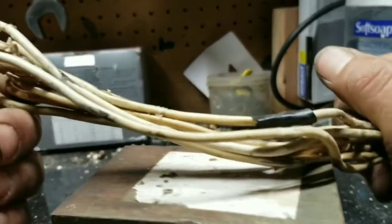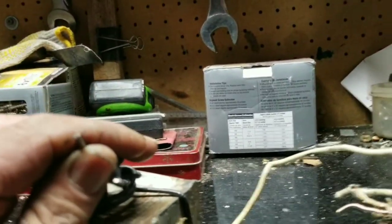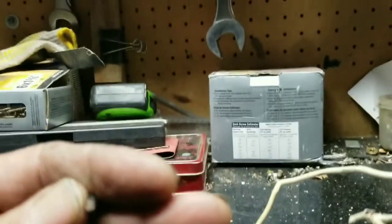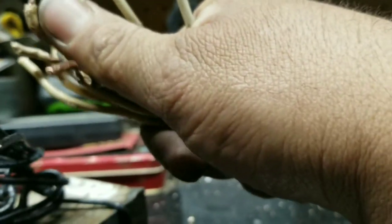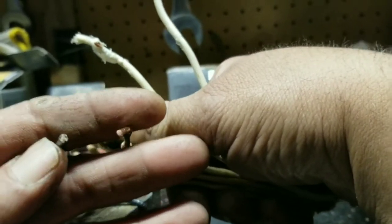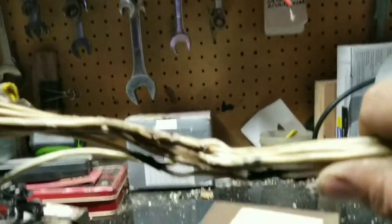I want to say it's 10 gauge, but I don't think it is, because this is 10 gauge solid core — that's what I just bought to replace it. Let's do a little side by side if we can. Anyway, toasted it, fried it pretty good.